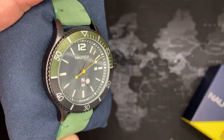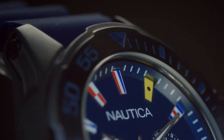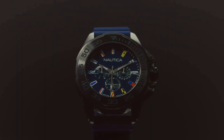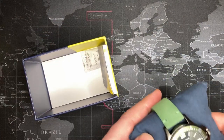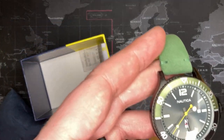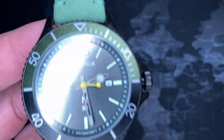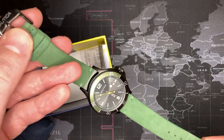All right guys, I've been holding out on you and I've had this one for a while. It is the Nautica Acro Beach, I think that's what it is. It is nice. I saw this watch for sale on eBay and I just had to get it. Look at this — it's fantastic looking, and in particular it's the watch strap: a suede green suede watch strap.